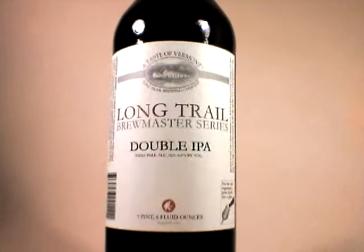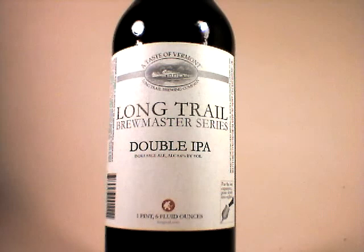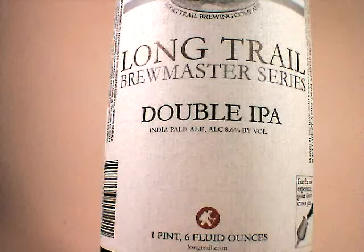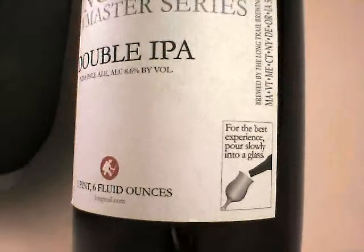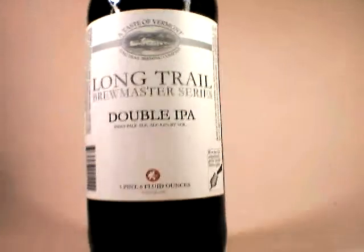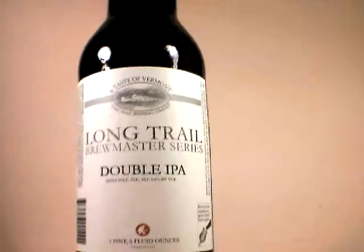I had an Imperial Stout by Long Trail in their Brewmaster series, and I thought it was absolutely delicious. The other thing that's pretty amazing about this series is that it is very, very affordable. This 22 fluid ounce bomber costs under $4, about $3.50 everywhere I've seen it. So it would be a deal for a bad beer, but to have it be a great beer is a pretty amazing thing.